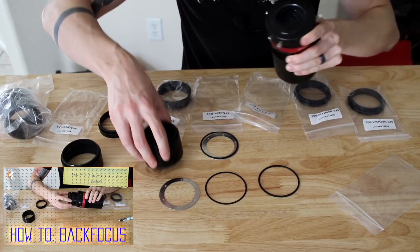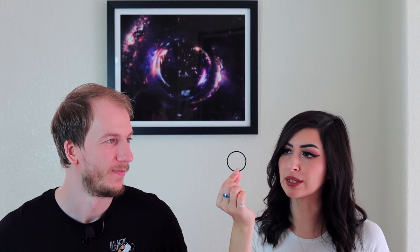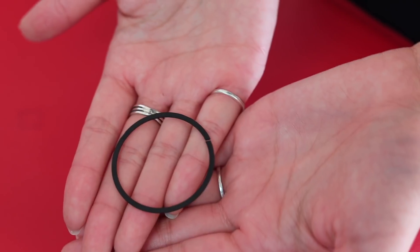The next thing is a spacer, which is very tiny. This is really useful because you're going to need it to achieve the perfect back focus. What happens is you put your camera on and you just need that little bit of space — like millimeters — so you'll need one of these spacer rings to help you achieve that perfect back focus.